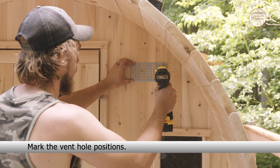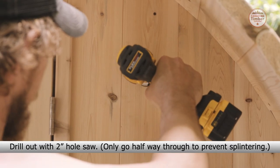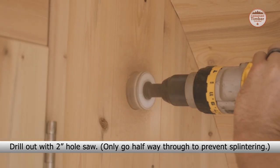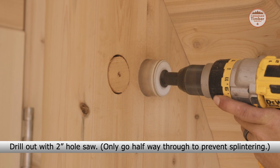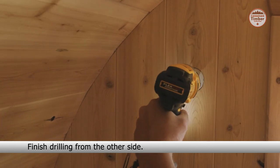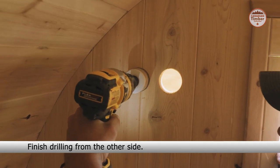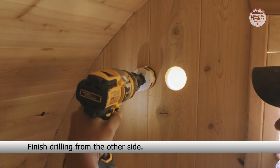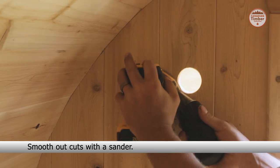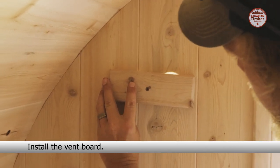Mark the vent hole positions. Drill out with a two inch hole saw, only going halfway through to prevent splintering. Finish drilling from the other side. Smooth out your cuts with a sander. Install the vent board.